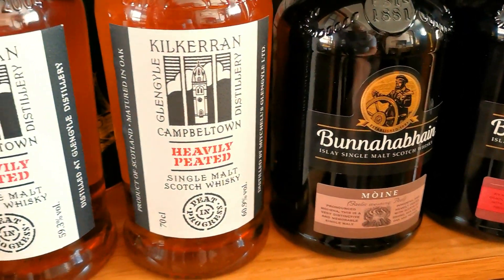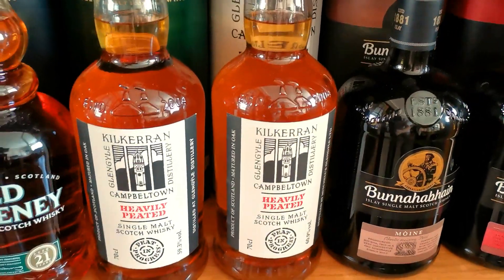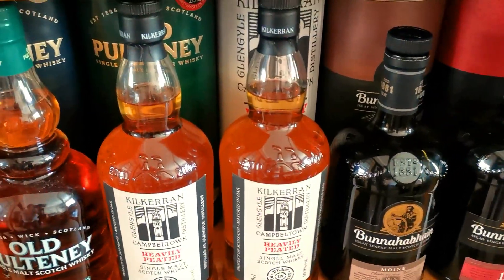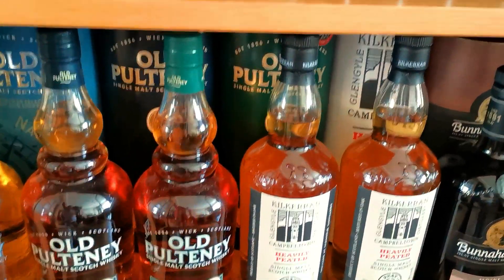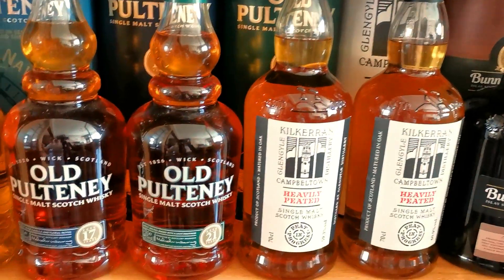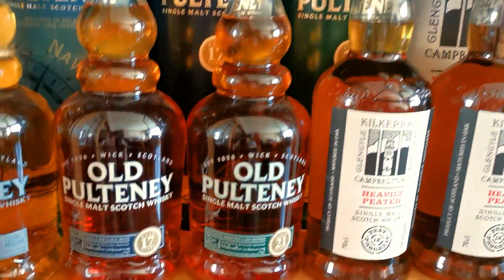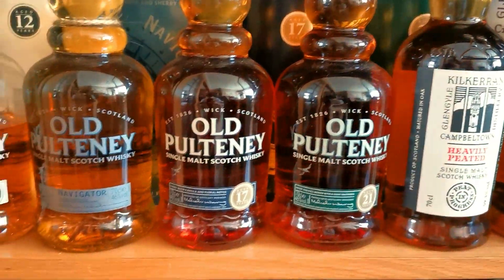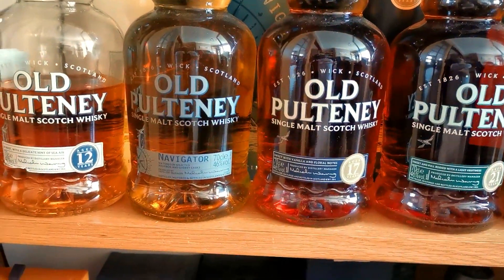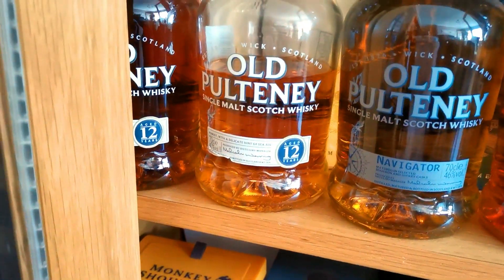And then I'll move along a bit more Kilchoman. I've got the Heavily Peated 1 and 2 - still waiting to get a hold of batch 3. I think as soon as we get out of lockdown I should pick that up. And we go again - Old Pulteney. Wow - 21 year old, 17 year old. Saving these for rainy days. And we're picking up here - you've got a wee Navigator. And then there's a couple of bottles of Old Pulteney 12. Absolutely fantastic.